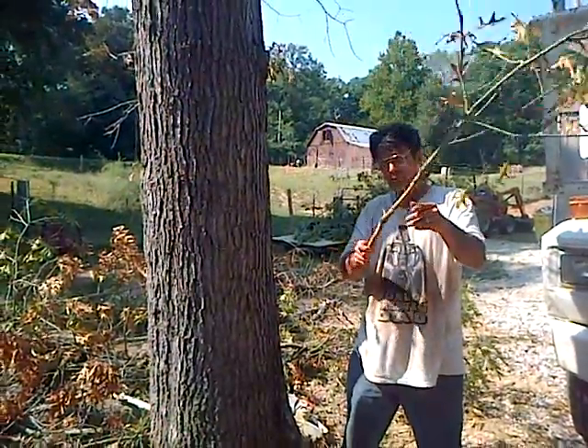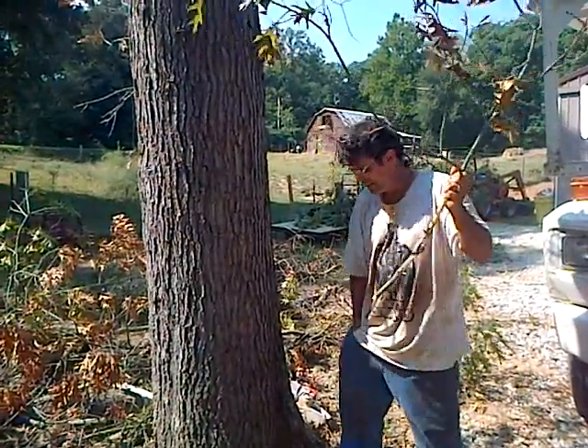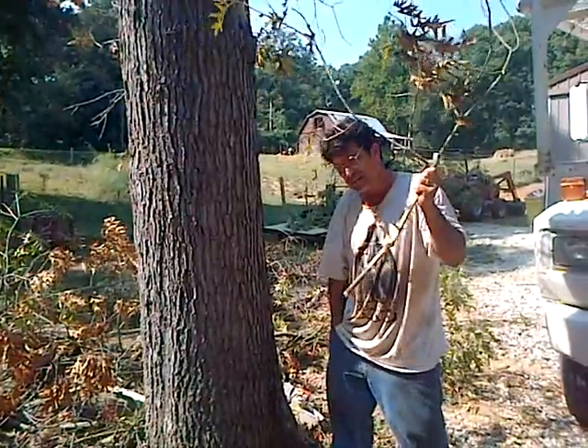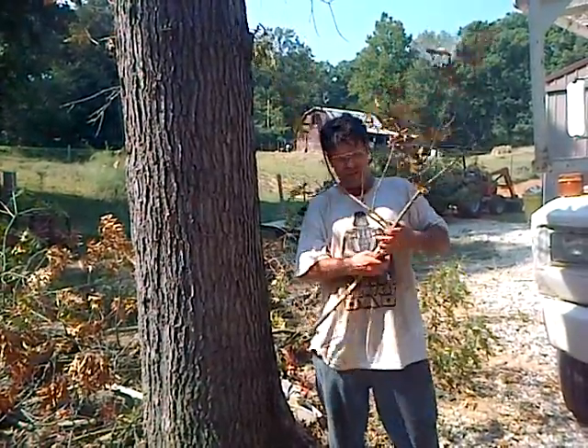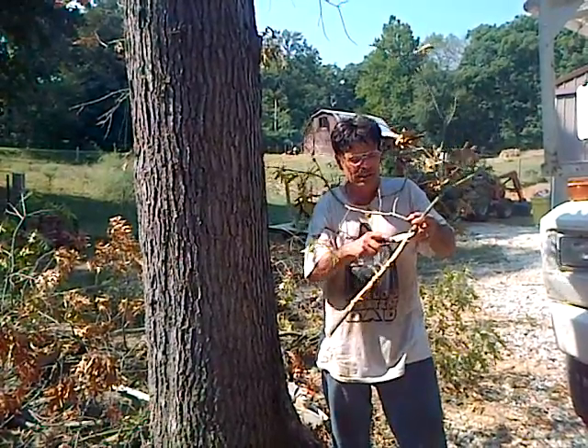To take a sample, you break off a branch about that big and you have to carve bark just back to the sapwood. You can't stop if you don't see any telltale sign of oak wilt, which is brown streaking.